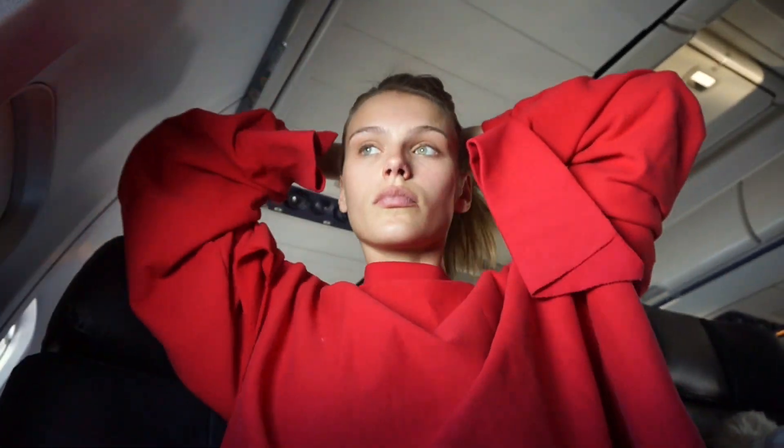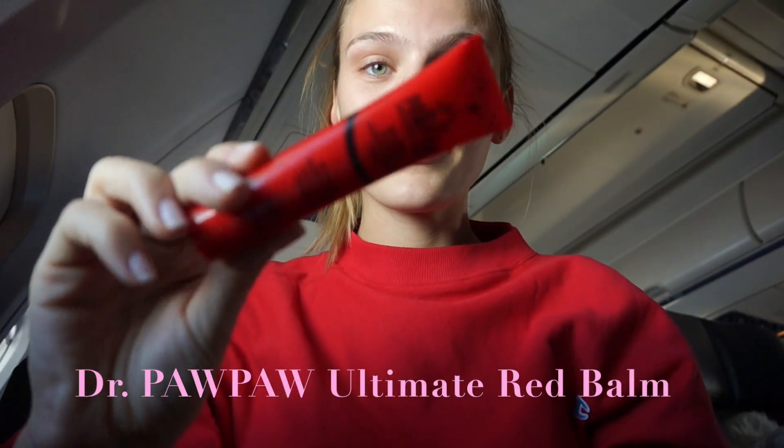I'm keeping my hair out of my face because when doing a mask, the gel can sometimes leak into your hair making it look a bit greasy. Always use lip balm — Dr. Papa is one of my favorites.